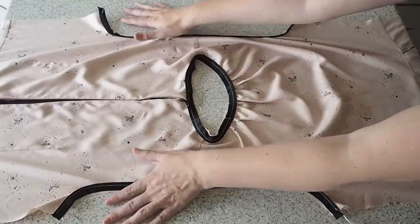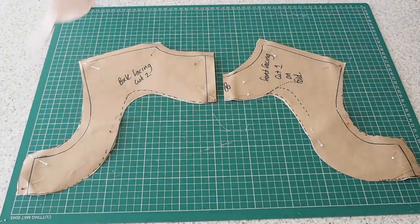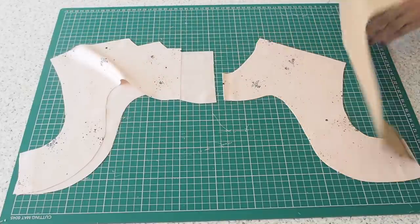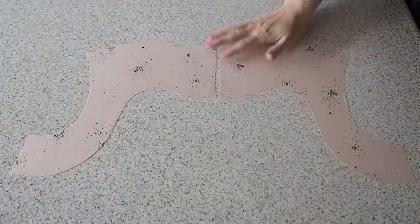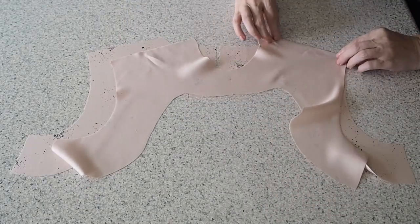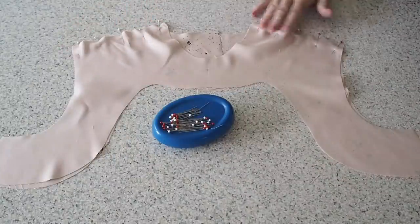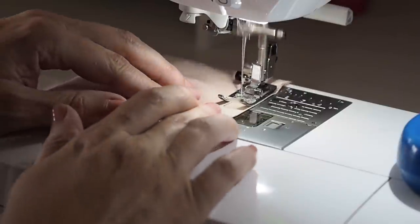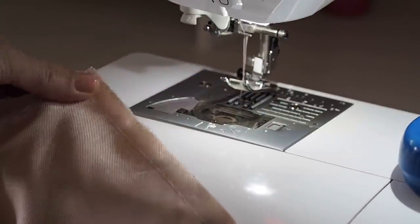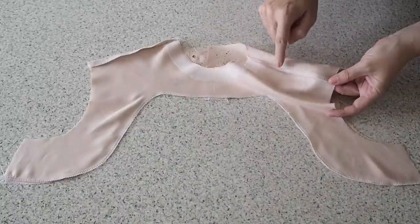Now I'm ready to close up both the neckline and armholes, and for this dress I've chosen a facing. My fabric underneath the front facing is on the fold with a little notch at the fold line on the neck, and two layers underneath the back facing. Those are all cut out and ready to be joined at the shoulder — my fabric is right sides together, backstitching to start at my 1cm seam allowance and backstitching to finish. Off camera I've run that edge through the overlocker and pressed it. I've also run the bottom edges of both front and back facing through the overlocker just to finish them off.